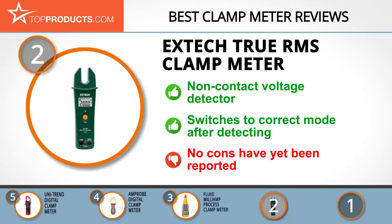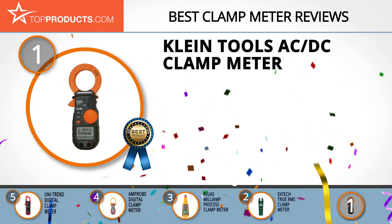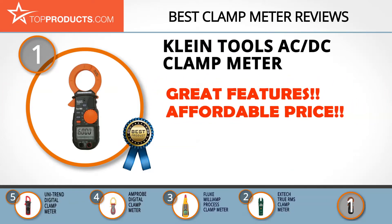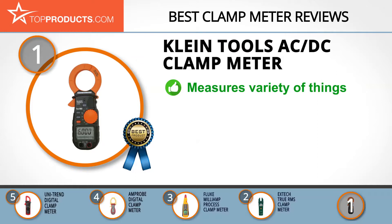Finally, the Klein Tools AC/DC clamp meter made it to our top choice position because it provides a good array of features at an affordable price. Klein Tools seeks to produce high-standard tools that stand out from the rest on the market, accomplishing this by discovering and satisfying the needs of its consumers.